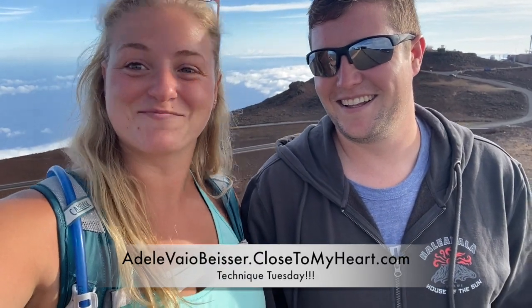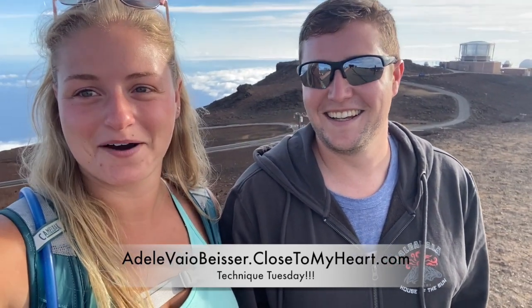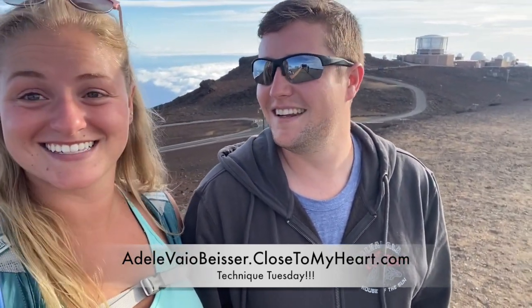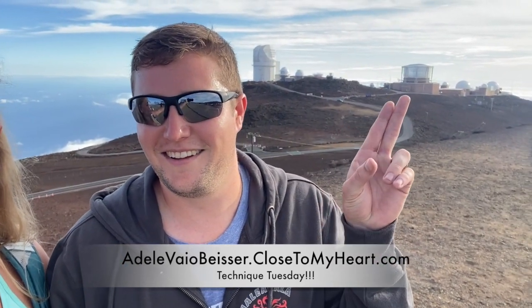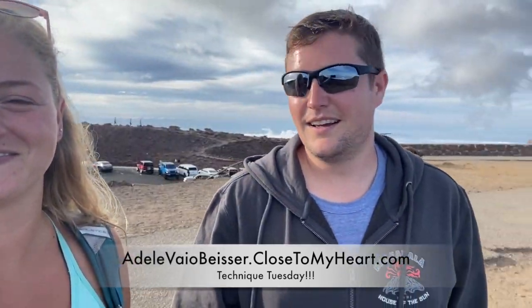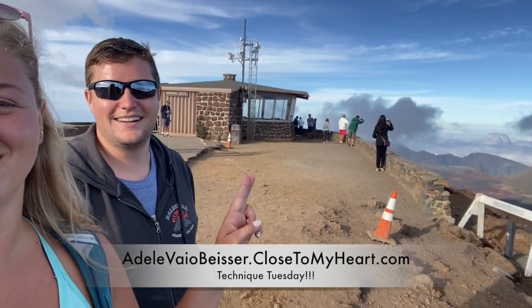Hey everyone, it's April and Brendan for Technique Tuesday! We are here at the top of the summit of Haleakalā — there are the observatories, so cool. And then if we do a quick walkabout, we're about to see the sunset, and over the side here is the crater.